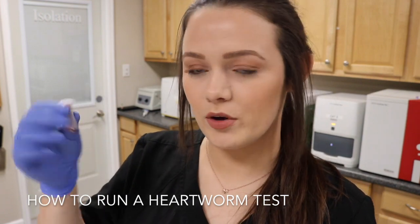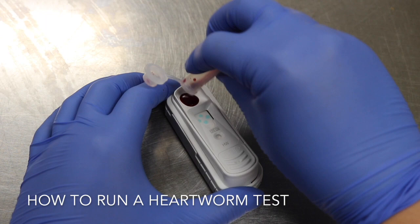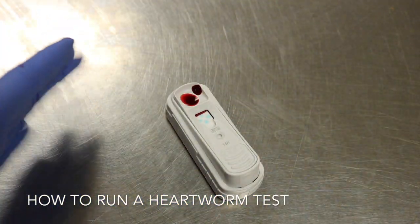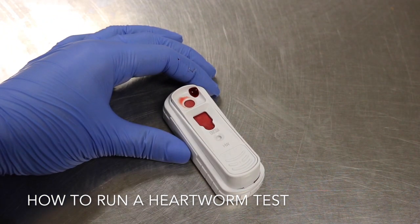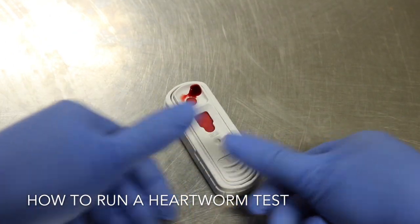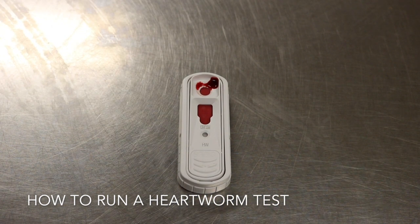I'm going to invert the sample a couple of times to mix it thoroughly. I take my sample and put it right here in the hub — it usually takes 30 to 60 seconds for the sample to travel down before it is snapped. Once the sample reaches the circle I'm going to snap the test, let it sit for eight minutes, and then come back and read the results.